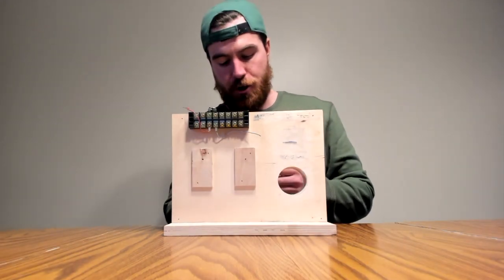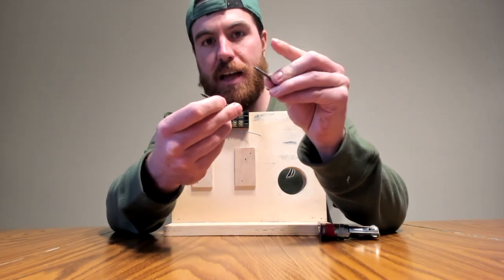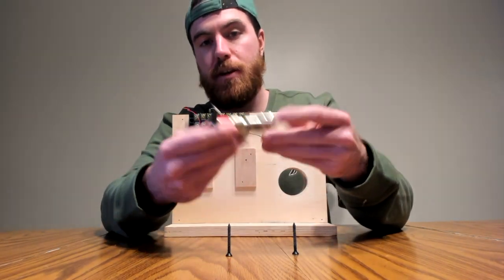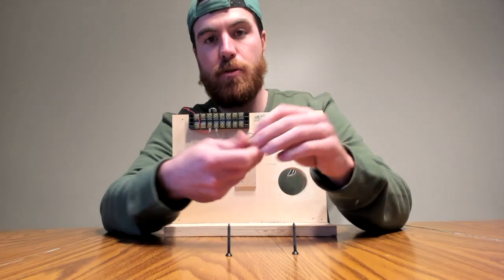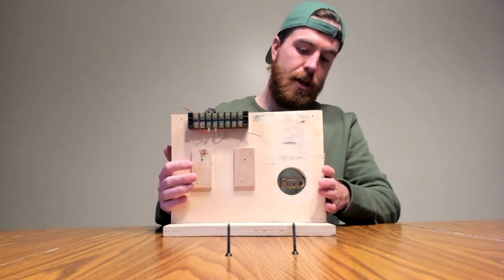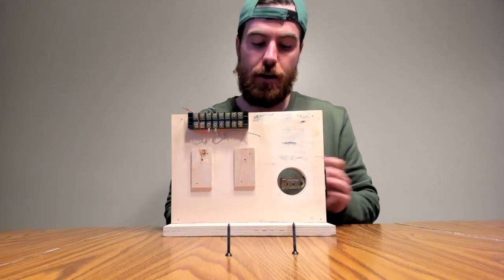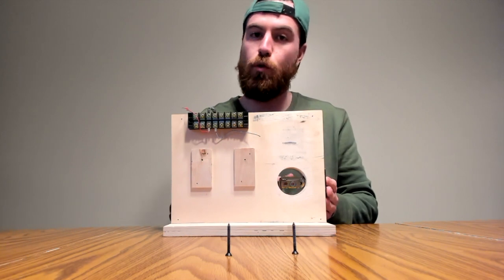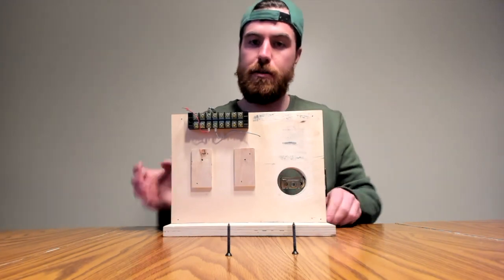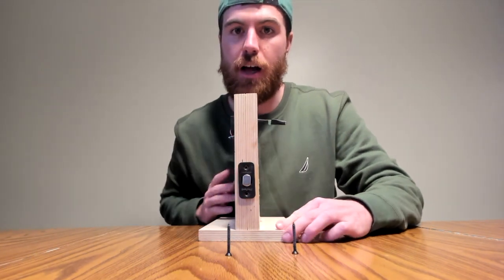Now step number two: you're gonna want to get out your two black screws — you'll see they're pointed at the ends — and then you're gonna take out the deadbolt. Put the deadbolt in here and make sure that it says 'up.' I'm not gonna leave it fully extended here because there isn't enough room, but make sure it's pointing up. Then you'll see there are two screws that we're gonna screw in.